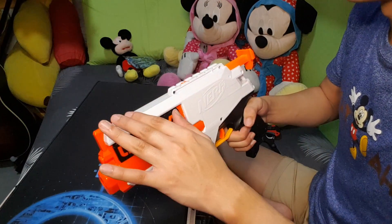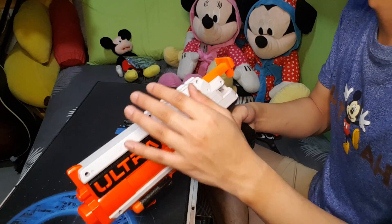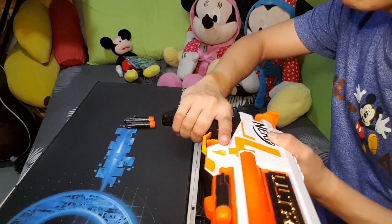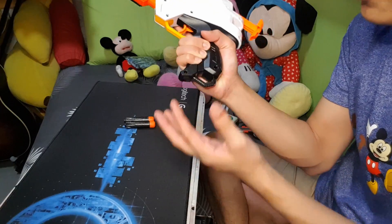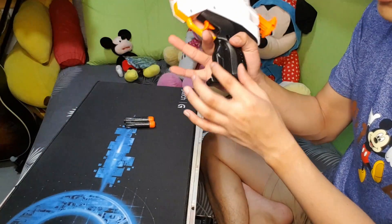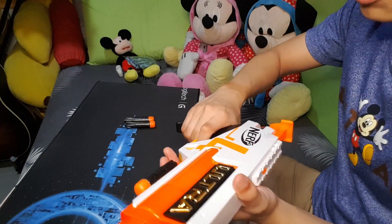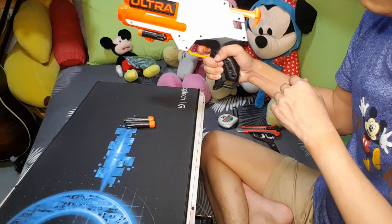Moving to the top of the blaster, there's a single N-Strike Elite attachment rail so you can attach your scopes and accessories. Moving on to the grip — this is actually a big grip. My hand doesn't go all the way across, but it's good enough. I've got a feeling it might be a little bit irritating, but that's just my opinion. Moving on to the trigger — it's pretty comfortable, not too much, not too little.